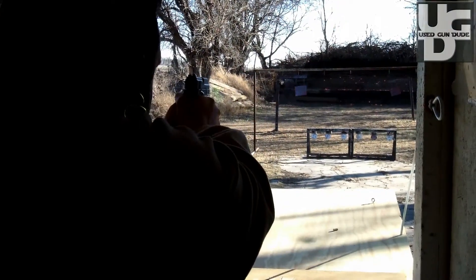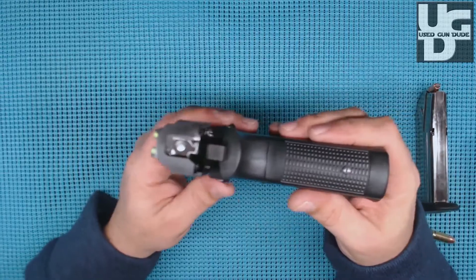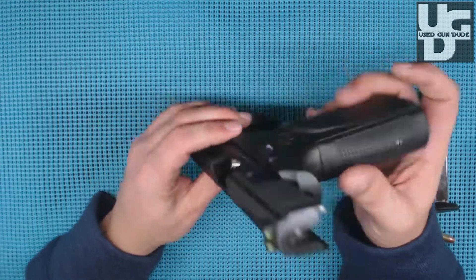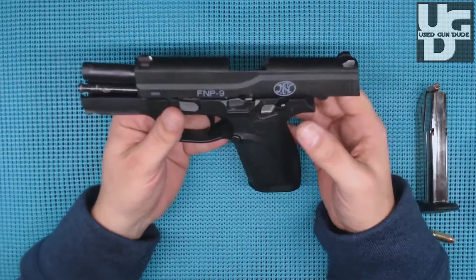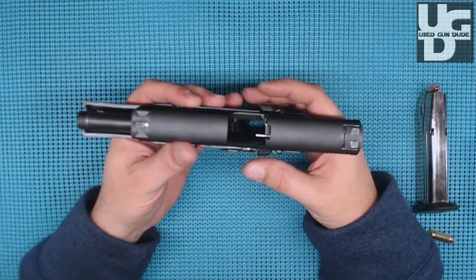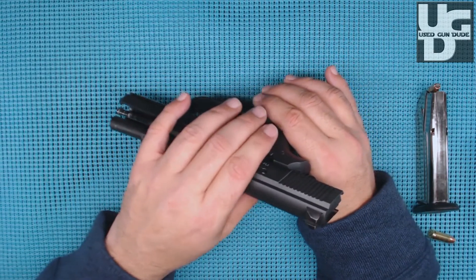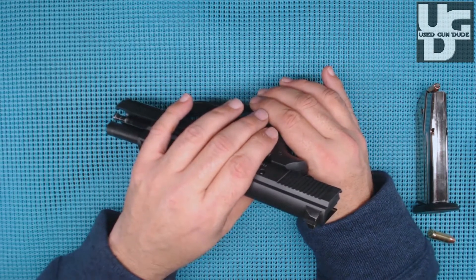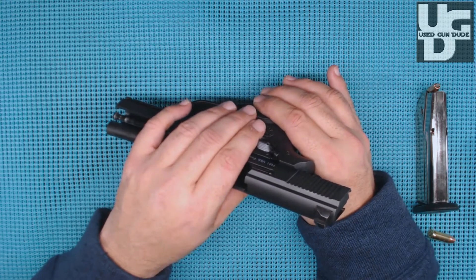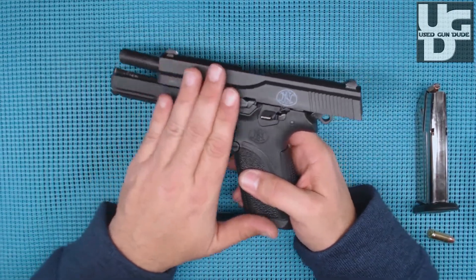I'll keep rolling in footage from the different range sessions. The decockers were another concern — they do stick out about a mile and a half. The only issue I've had is when holstering the firearm; it will try to hang up right there. My holster does go over them, but I have to be very deliberate when I holster it. There's nothing wrong with being deliberate when holstering.